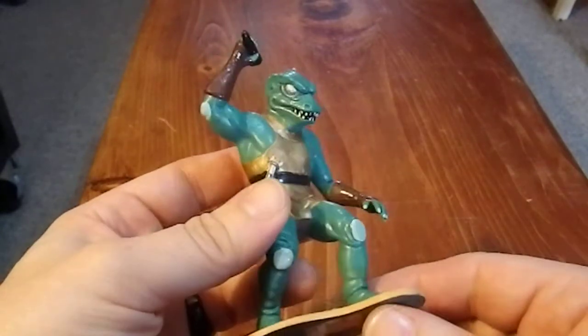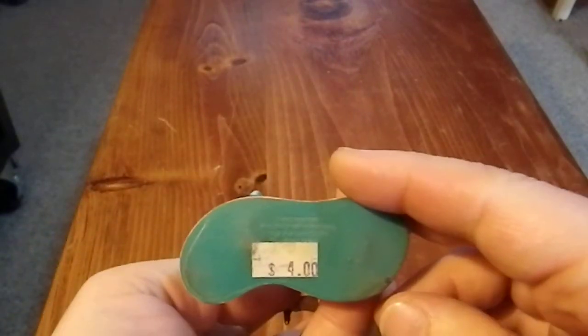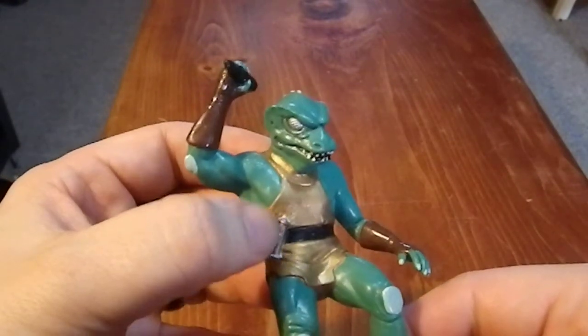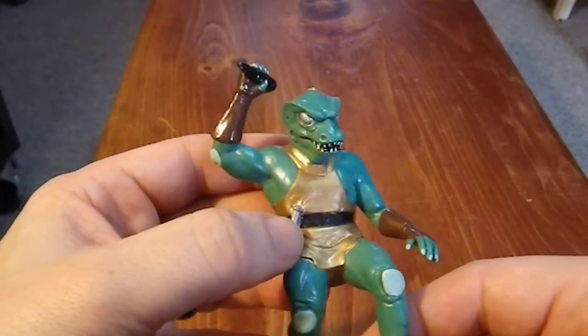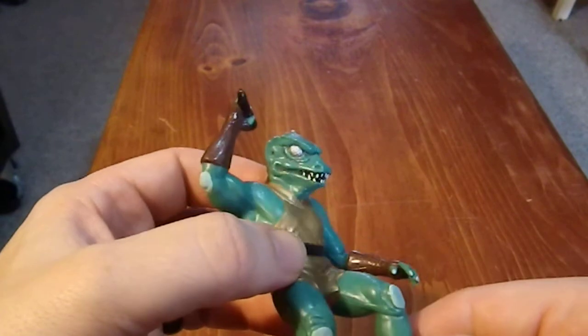This is a completely static figure. There is no movement of any kind, and apparently I paid four dollars for it at one point. It has the recording device here, which was supposed to be used for them to be able to communicate with their ship.